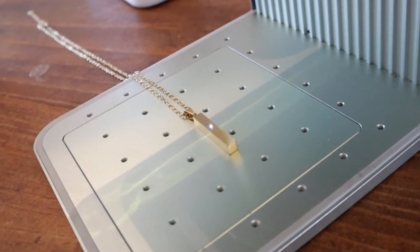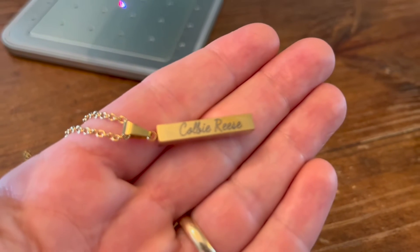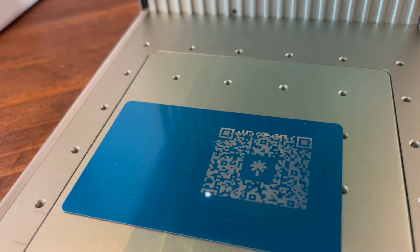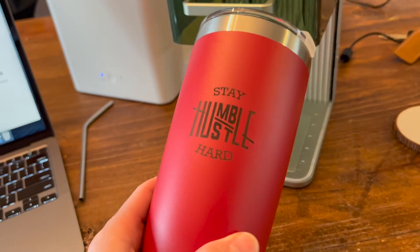I'll leave a link in the description because there is a Mother's Day sale going on right now at xtool.com — this machine is on sale for up to 45% off, so if you're going to get it, don't wait. I had a lot of fun with this laser at my kitchen table. I engraved wood, stainless steel, metal business cards, a tumbler, and even cut a cool little acrylic keychain.